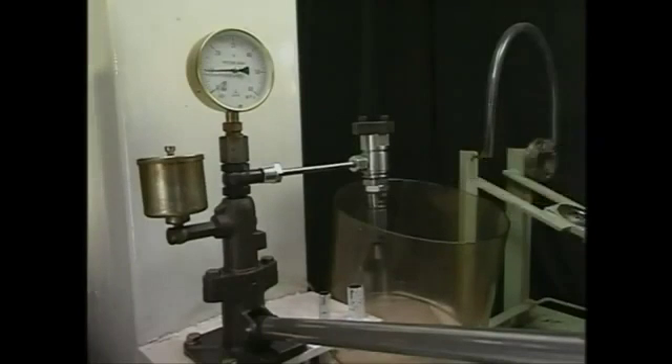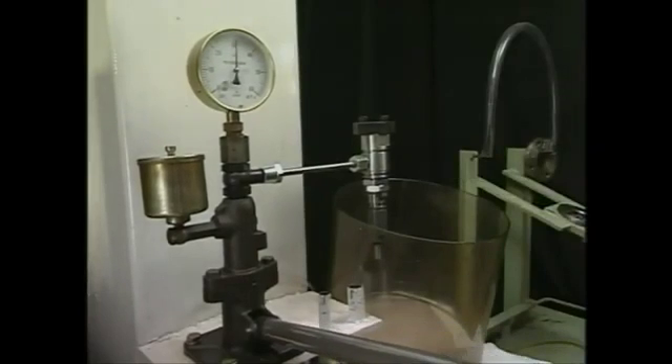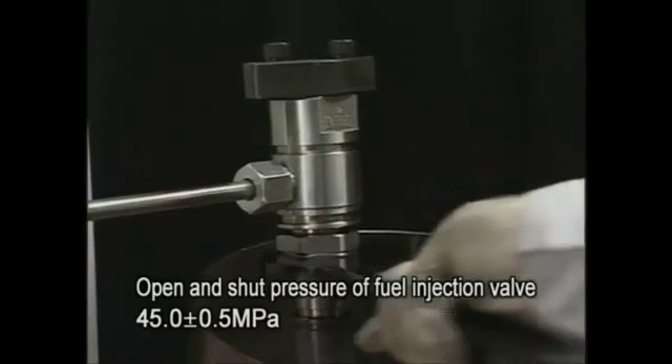When adjusting injection pressure, regulate the screw-in of the pressure adjusting nut while slowly moving the tester lever and adjust it to the specified pressure.